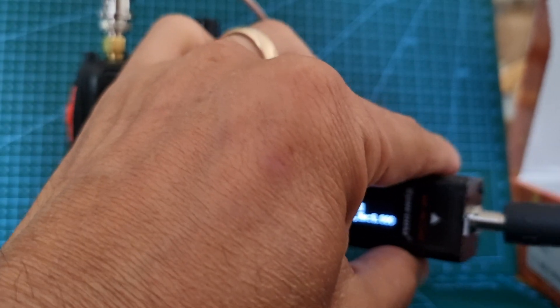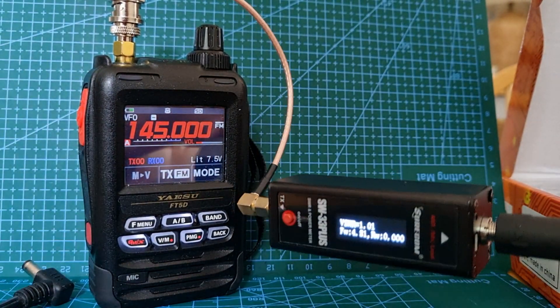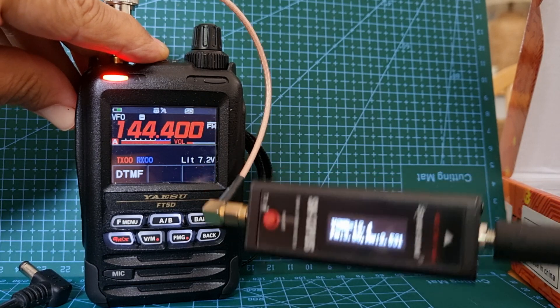It's quite a neat little thing. The meter's called the Surecom SW-33 Plus. So we've got the stock antenna now, let's try it again.